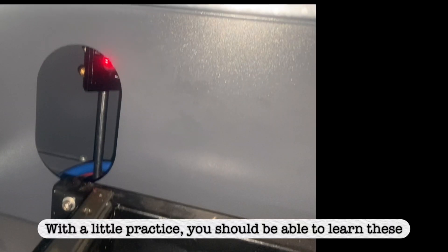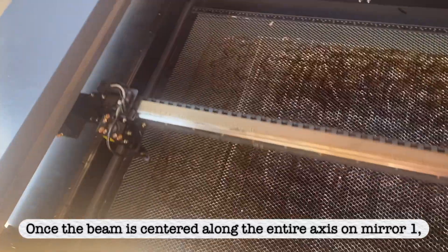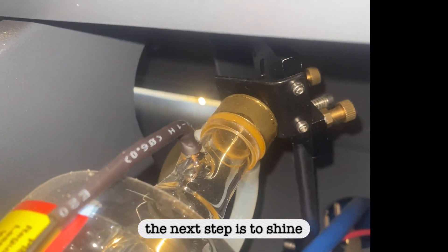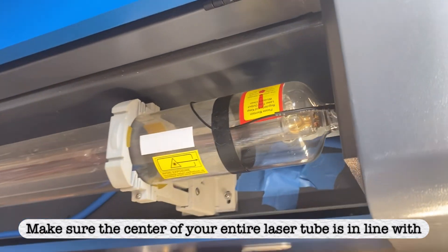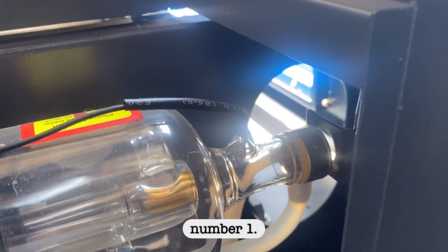With a little practice, you should be able to learn these controls and center these mirrors pretty easily. Once the beam is centered along the entire axis on mirror 1, the next step is to shine the red dot directly into the output of your laser tube.